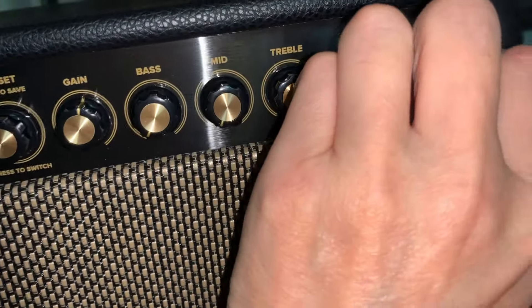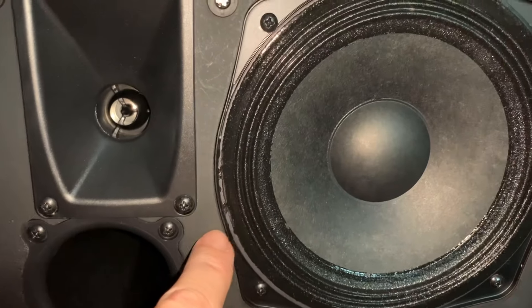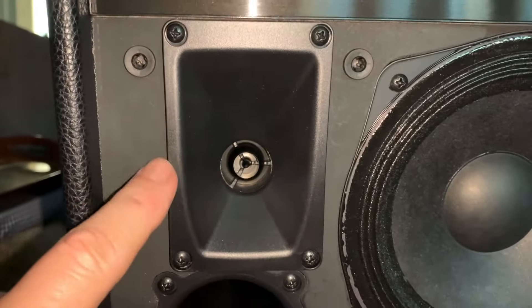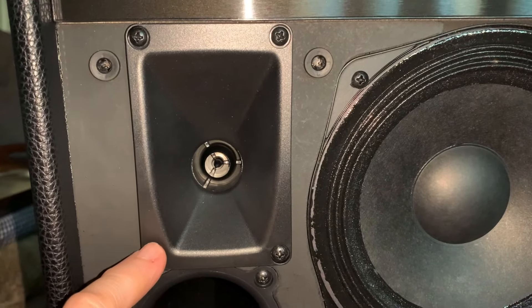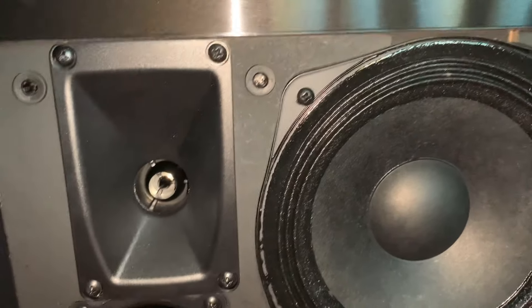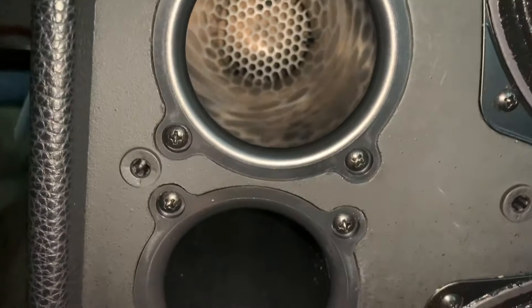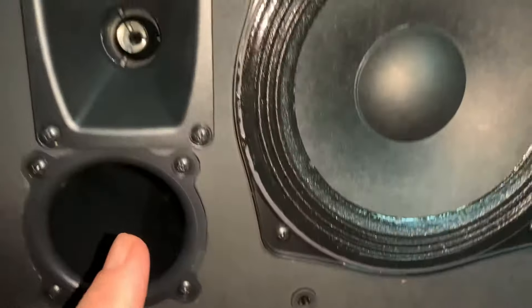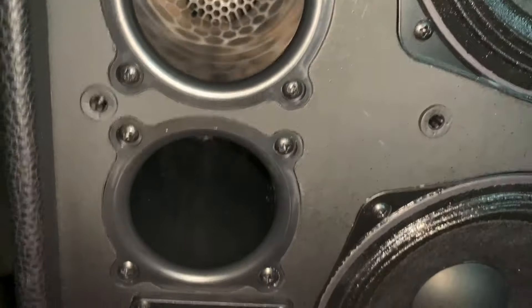Looking at the speaker inside: it has one, two, three baffles. These kick out 150 watts RMS. You've got what would normally be tweeters up top, mids in the middle, and the holes function as the bass ports. There's another complete speaker set down below. When you turn this amplifier sideways, it detects that via a built-in sensor and switches into stereo mode.